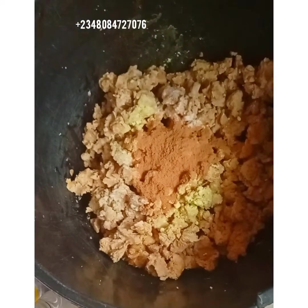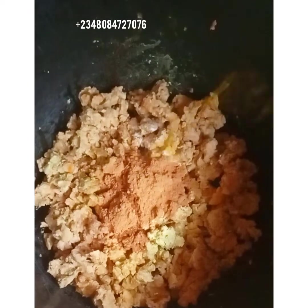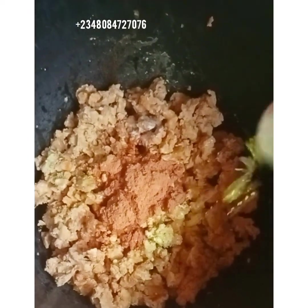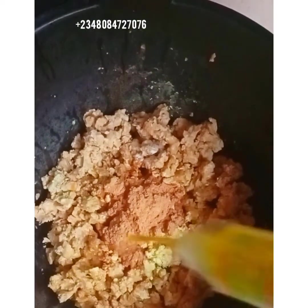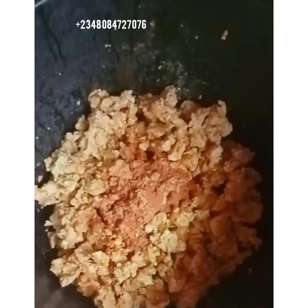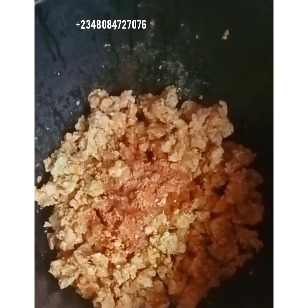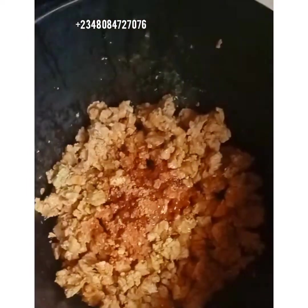The next one we will be adding is the Damalis cleanser. This is the second one. This is our vegetable glycerin — we will be adding 50 ml of vegetable glycerin. This is our shower gel, Glow by Cindy — 5T shower gel.